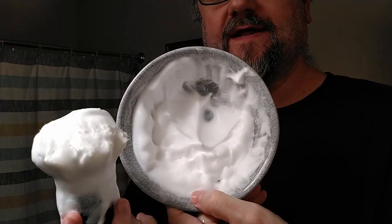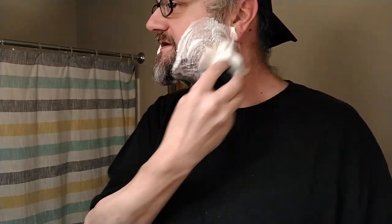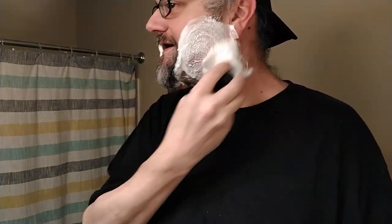I could add more water if I wanted to, but because I've got this long beard I'm going to let it be a little drier than usual in the first pass especially. There's probably still a little bit of oil on my skin and working with stubble at such a length I just like a drier lather - and when I say dry, that's relative, it's still quite wet.